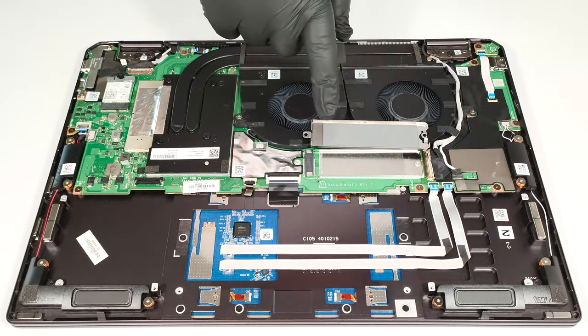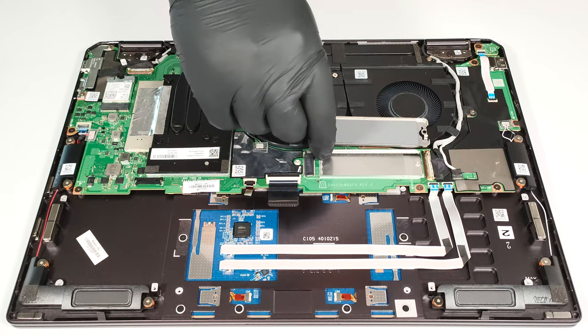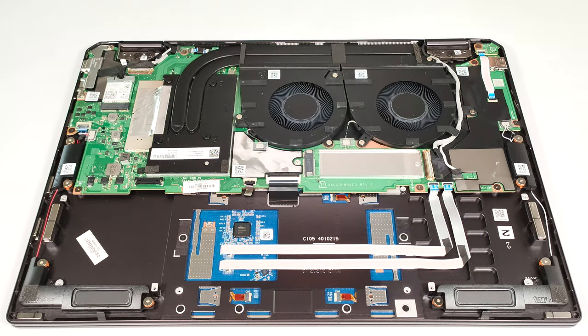On the inside of the shroud, there is a long thermal pad. The cooling looks great for such a device. It has two large fans, a pair of long and thick heat pipes, one sizable top-mounted heat sink, and a big cooling plate.